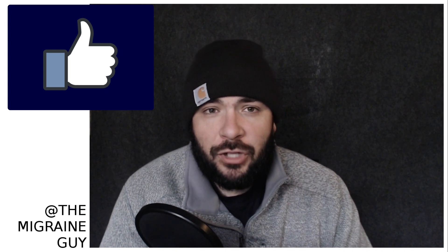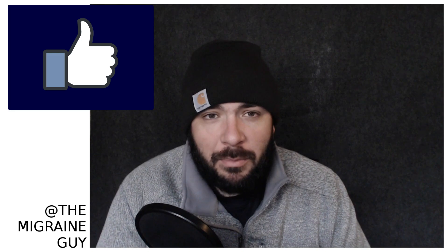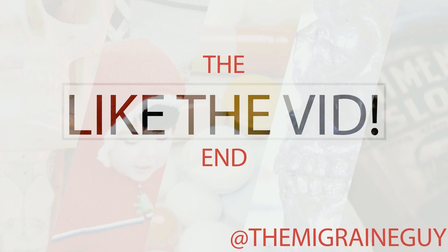Make sure to hit subscribe and like the video if you haven't already. And if you need a support group, search the Migraine Guy support group on Facebook — we can get you into a community of people who understand what you're going through and who can reach out to you without requiring you to leave your house. That's one of the biggest benefits of the internet for chronic pain patients. Until next time, take it easy.